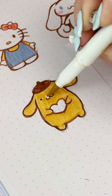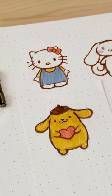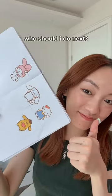He was harder than I expected to draw because he looks so simple, but I wanted to get the right level of chunkiness and squishiness. I do think I achieved it — he looks so cute. So who should I draw now?